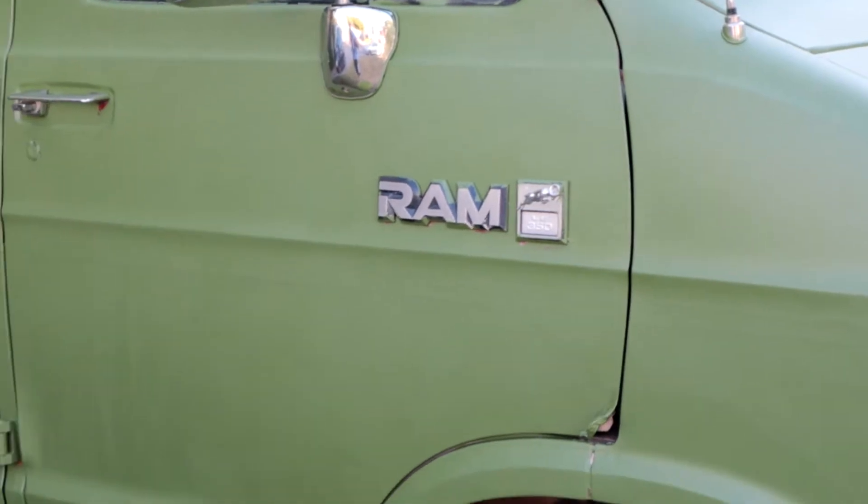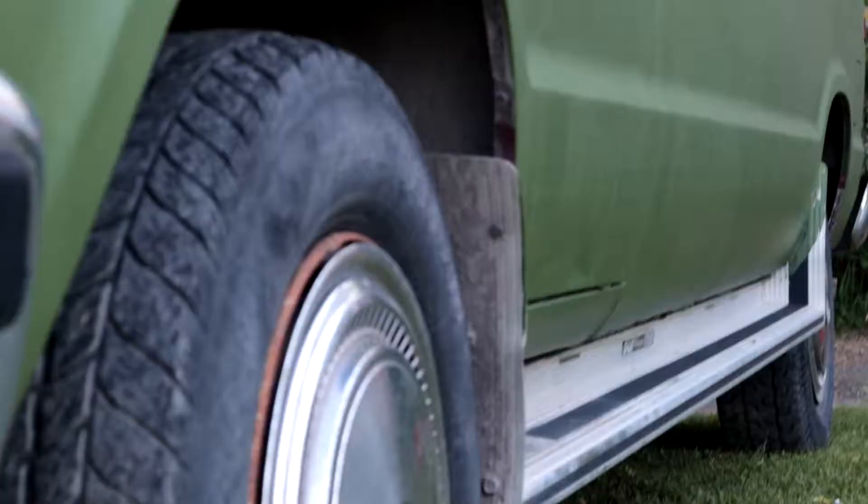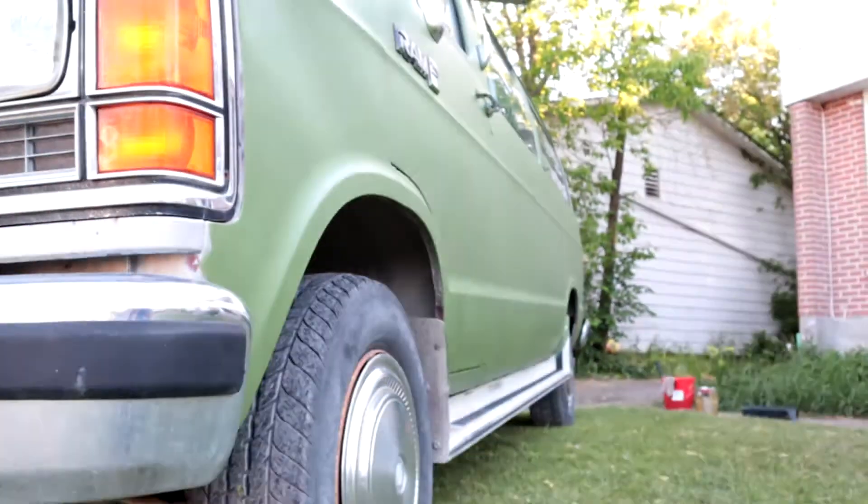My neighbor said that I should leave the chrome, and you know what, I really do like it. But again, if it's going to be a survival van I gotta have black — it's got to be blacked out, the chrome. He was like, oh it'll just peel later. That may be true, I'm sure it is true. But whatever, I'm just going to do it.